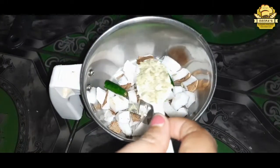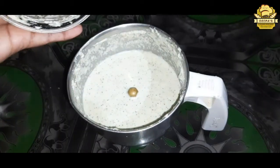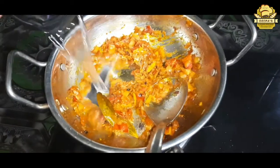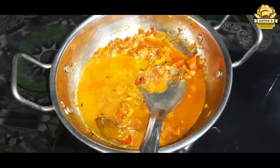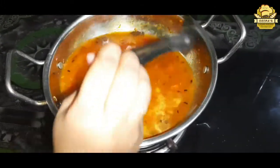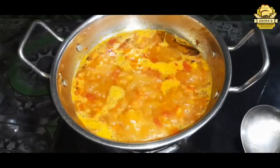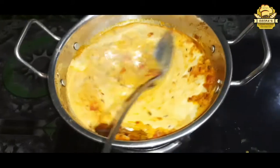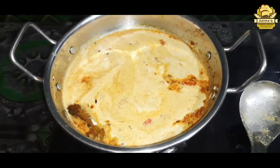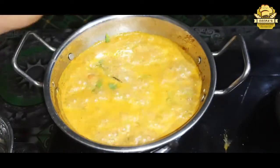Add 1 teaspoon of soy sauce, then add a little more soy sauce. Add a little salt on top and add some hot sauce.